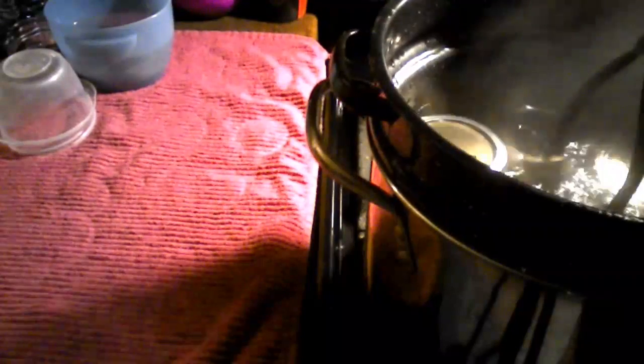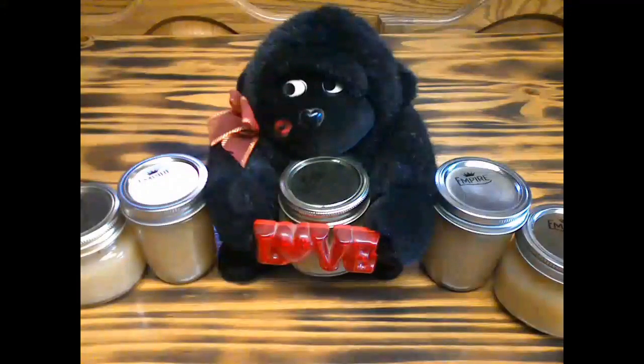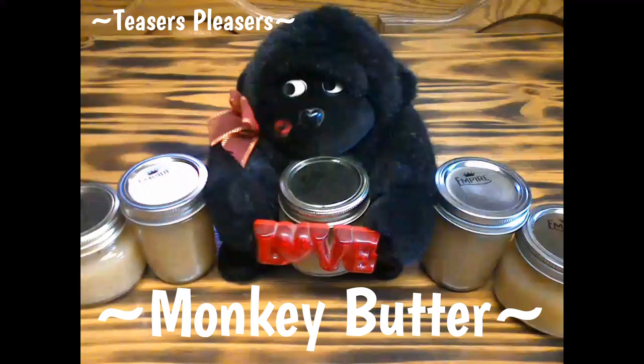Our timer went off and I turned off the burner. Now I'm going to reach in and grab my jars. Please be sure to share, like, and subscribe today — y'all come back now!